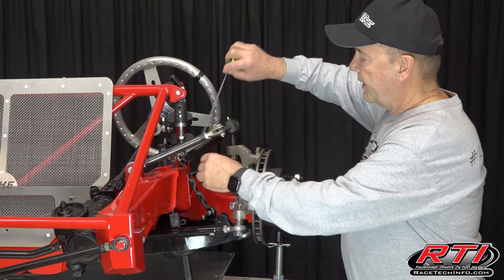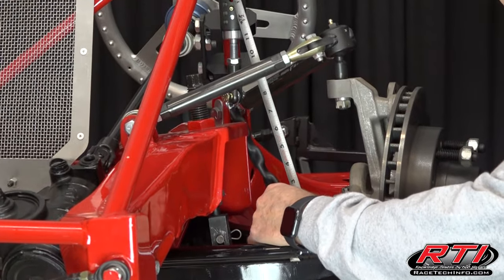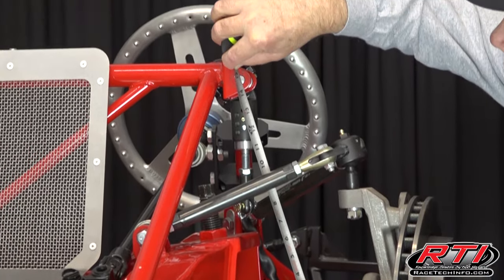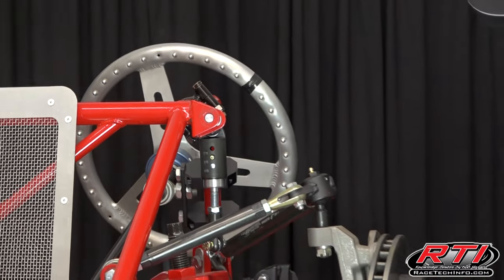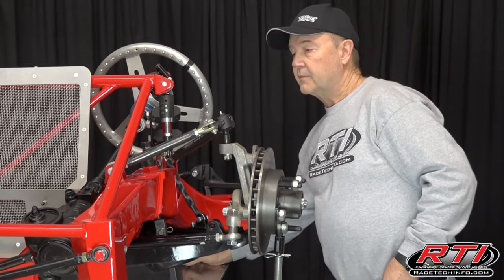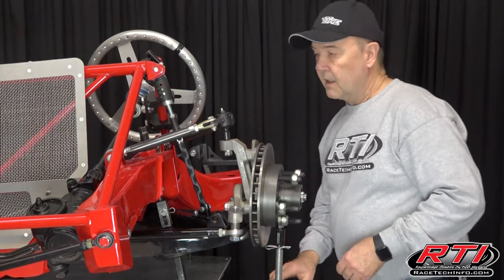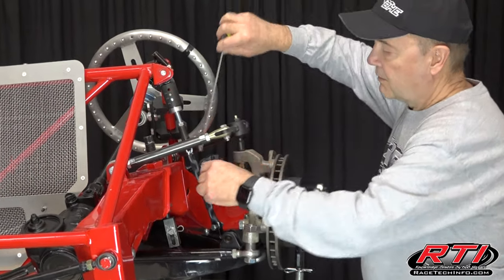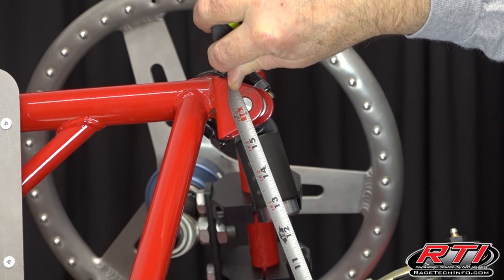By measuring — what I do is we took the shock off. I measure the shock center to center and it's 14 and 3 quarters inches. Then I set this unit accordingly, and now this should measure 16 and a quarter inches center to center.